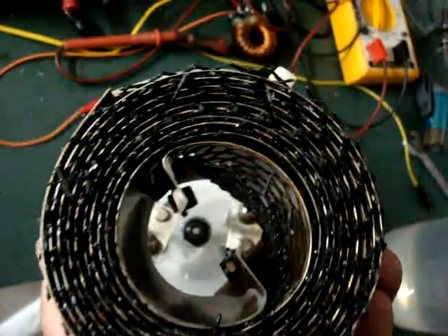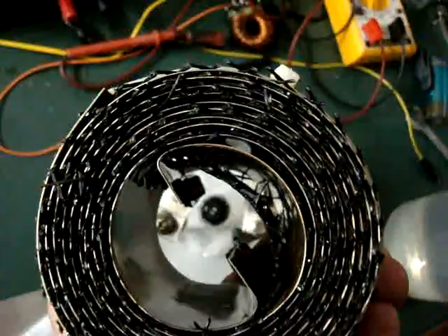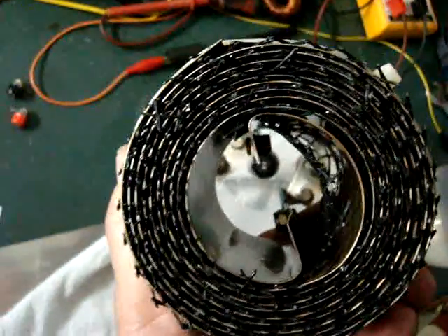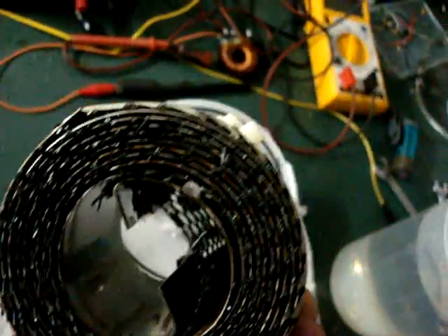1, 2, 3, 4, 5, 6, 7, 8, 9, 10 — 10 turns there. There's the two sheets; they're concentrically wound, so it's 5 turns of each.